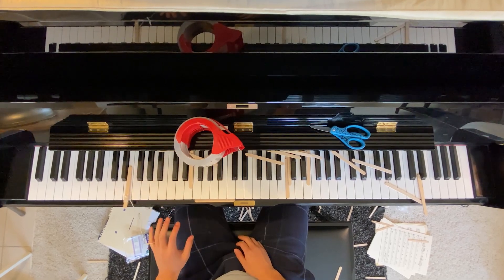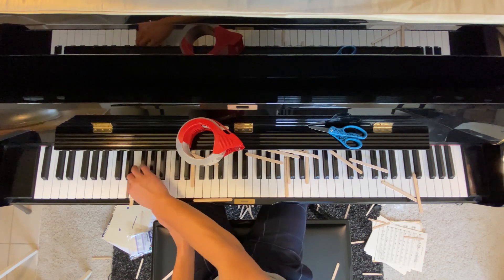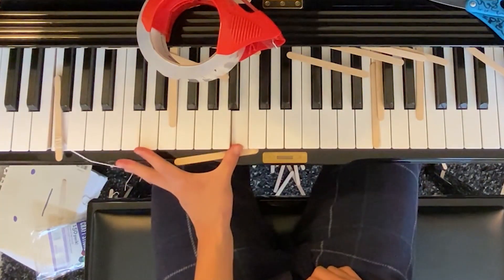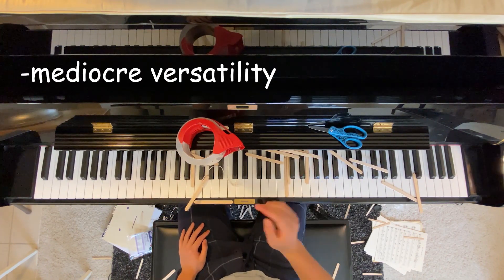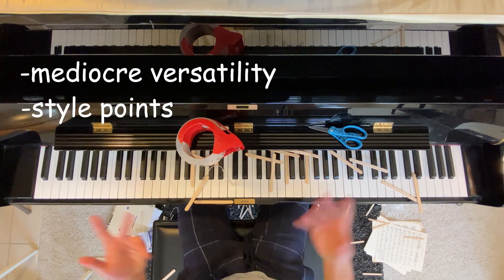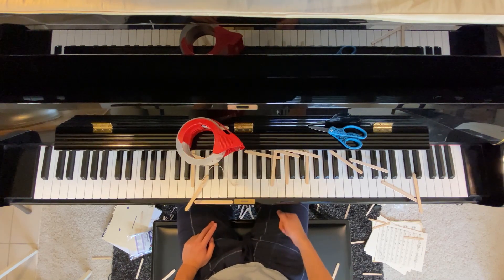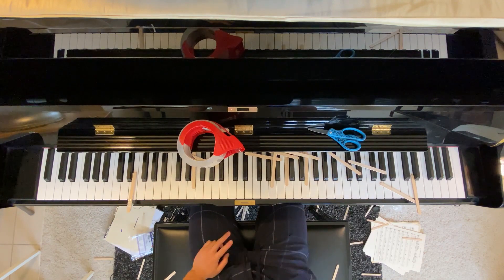Octaves... no... yes... kind of. Okay so this one, it's not very versatile because you have to pick a single note. But it is kind of cool. Another downside is that it uses popsicle sticks, which are non-renewable, so for that reason I will deem this method a solid 0.34 out of five.